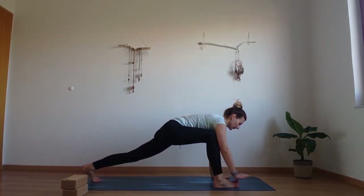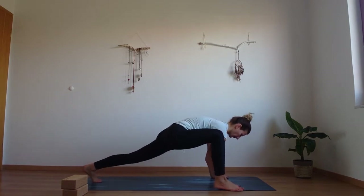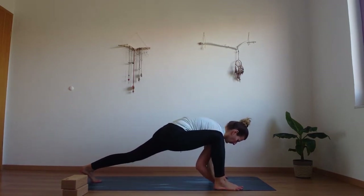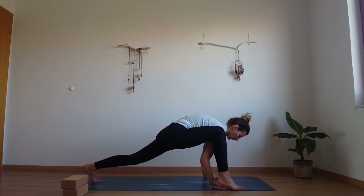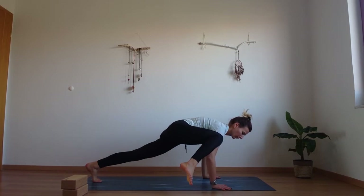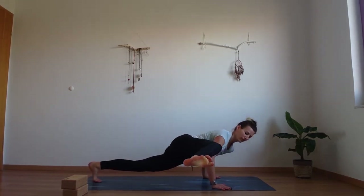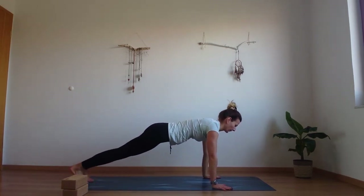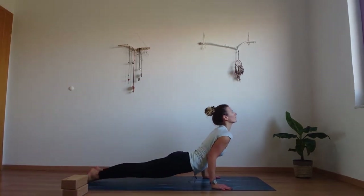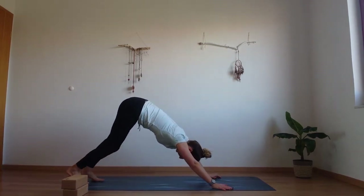Now we're going to try something else here. Shift and pivot the foot outside. Press the palms down. Round through the upper back. Now we're going to try to hook that front leg to the elbow — go down into your chaturanga arms and hold that foot there. You got that. Take it back into your plank, lower down into chaturanga. Inhale upper dog. Exhale downward facing dog.